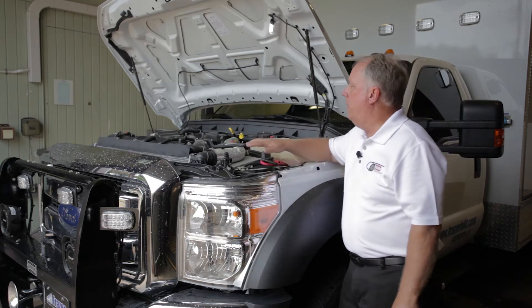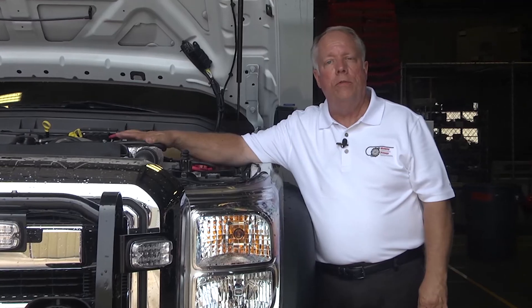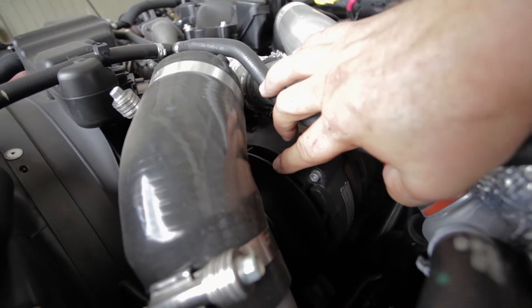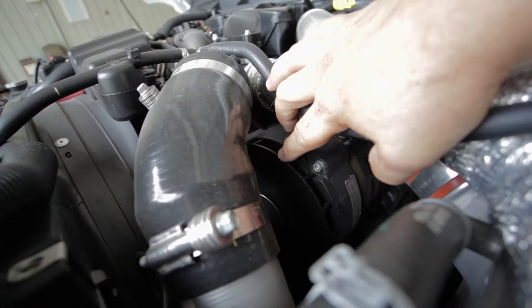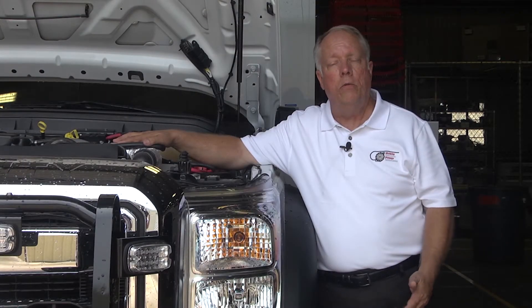We have the hood open here. Our generator itself is mounted on the driver's side of this particular truck, right underneath the turbo hoses. It's mounted in its own bracket. We don't disturb the OEM alternators — it's just an addition to, not a replacement of.